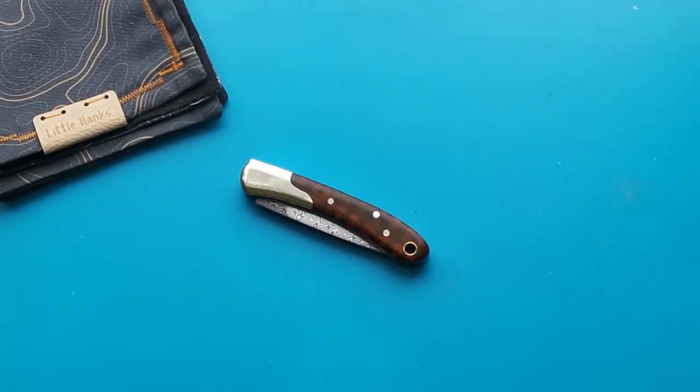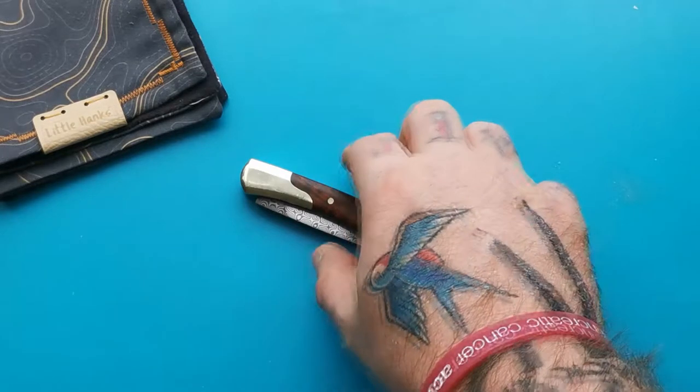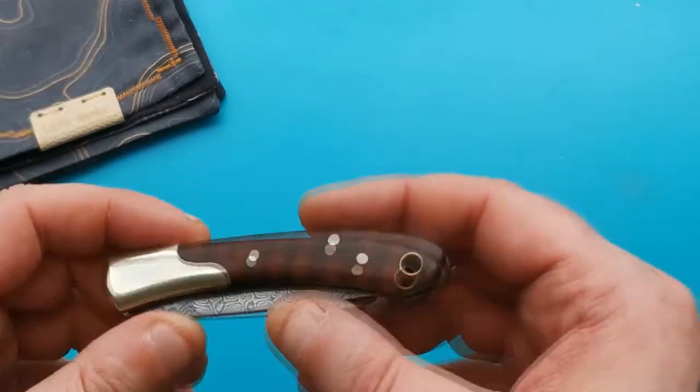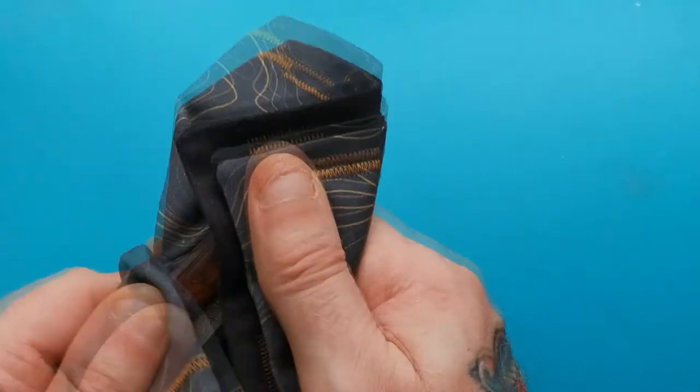Hi everybody, it's Nice Slices here again, back with another short review. One of the nice ones I own — well, actually this one does not belong to me. It's been loaned to me by one of my subscribers for review, which I'm most grateful for.